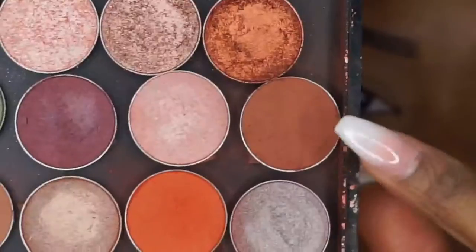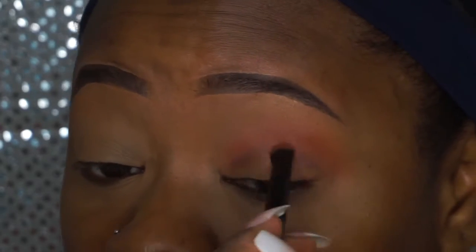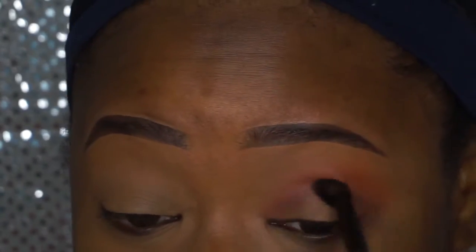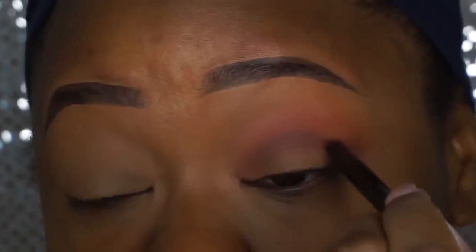Morocco is the best orange shade ever. Then I'm going into Coco Bear and applying that to my crease. I just kept applying it and applying it until I got the color that I wanted — I wanted it to be a little bit deeper.